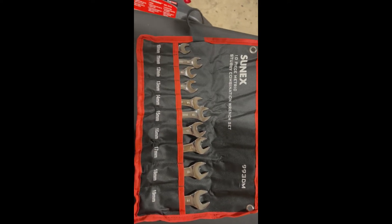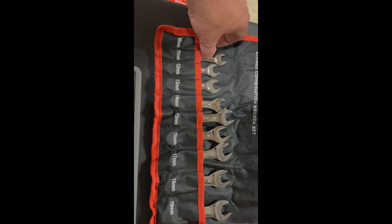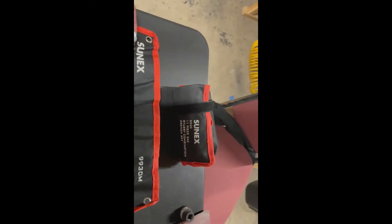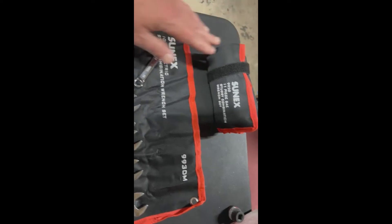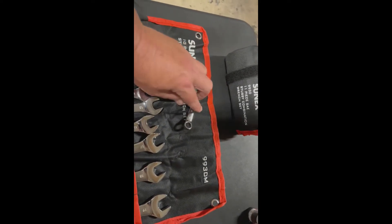One thing I like about the set: 10 through 19, no skips. There's the SAE set — awesome, no skips as well. This is how they look wrapped up.